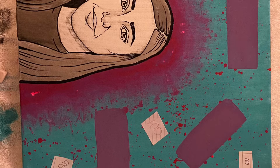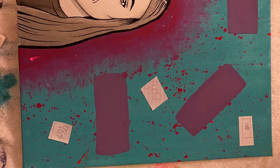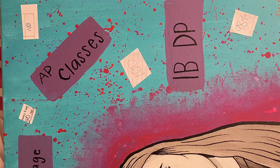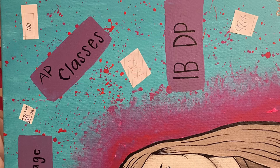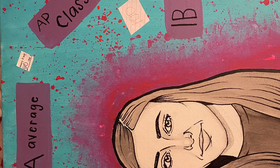In the picture you can see a bunch of purple stripes, and this is where I put my actual achievements. For my accomplishments I wrote that I had a 3.9 GPA and an A average, that I'm taking AP classes, that I'm doing IBDP next year, and that I'm an improved artist.